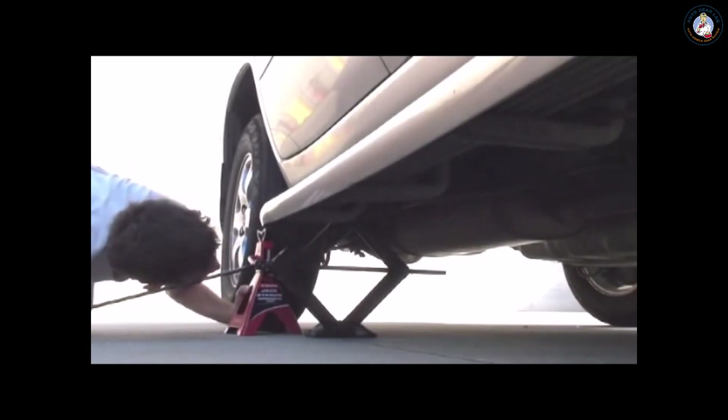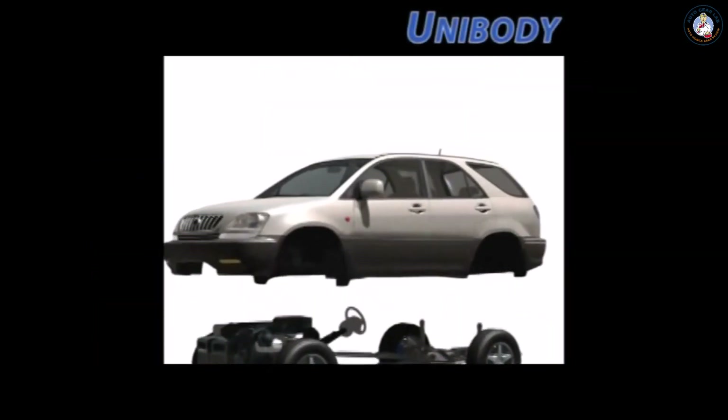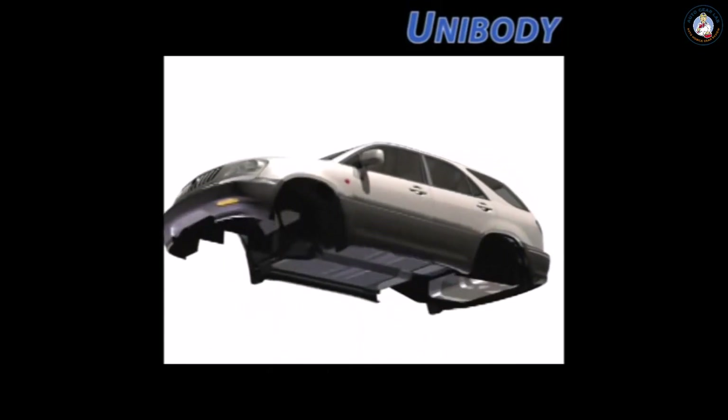Hard enough on a regular vehicle, but what do you do when raising a unibody vehicle? Unibody construction is used on most sedans, minivans, and small SUVs.